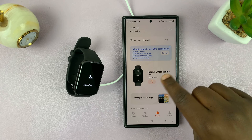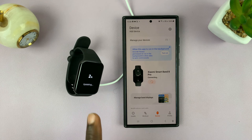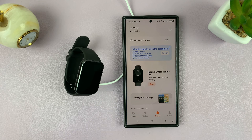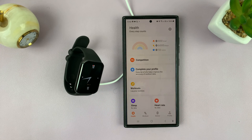The device will disconnect during the update, so just be patient and allow the Smartband 8 Pro to install the updates. Once it's finished you should see the watch face, and then you can tap 'Sync' once again. And that's how to set up, pair, and connect your Xiaomi Smartband 8 Pro to your phone.